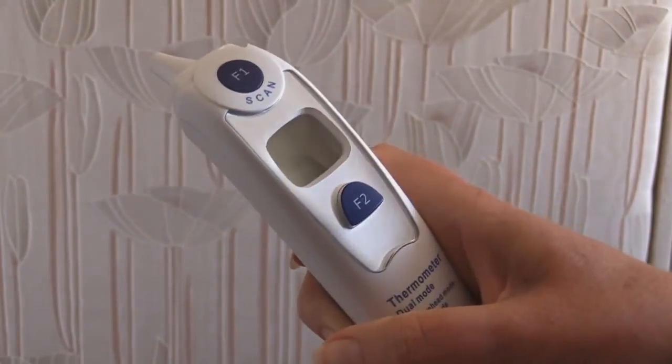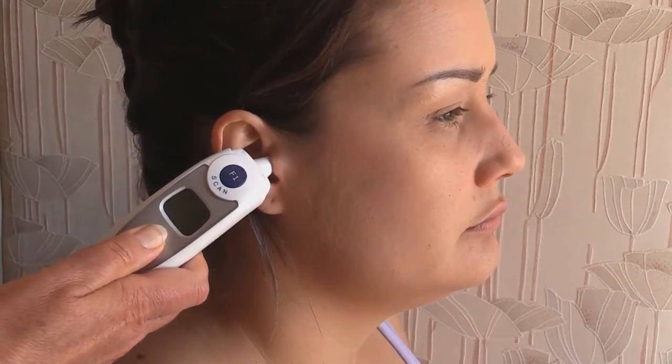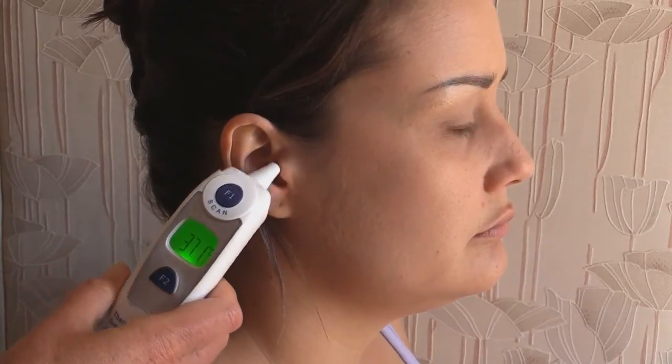Remove the blue sensor cover and the unit should be off. Place the thermometer sensor gently into the ear canal and, keeping it still, press the F2 button for about 2 or 3 seconds. You will hear a bleep, the LCD screen will light momentarily, and the reading will be displayed.